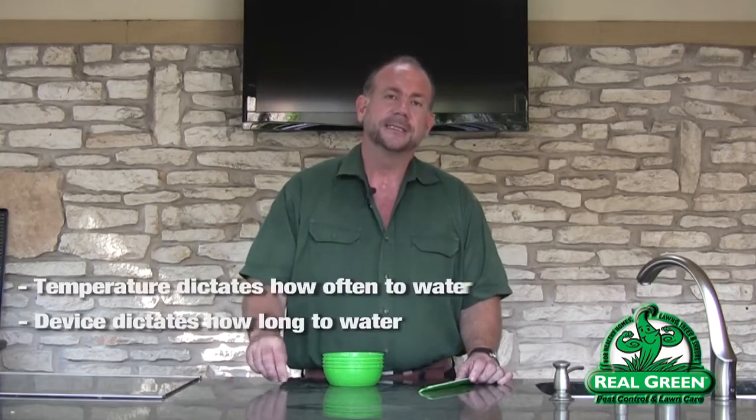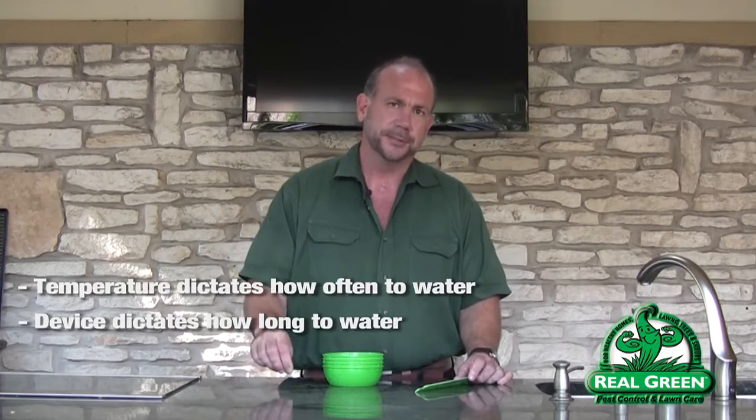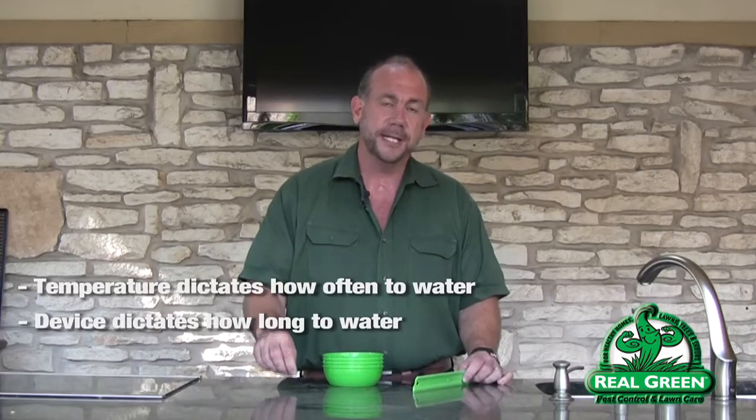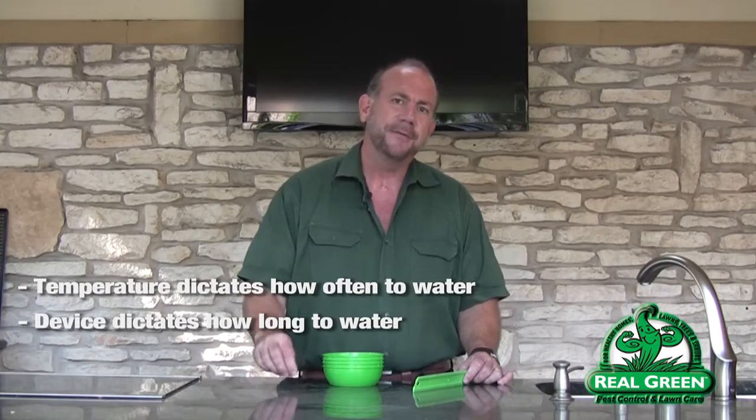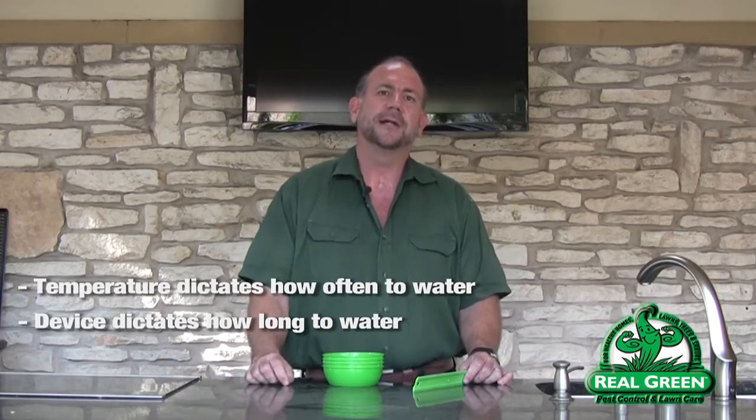Temperature and the device itself. Temperature dictates more than anything how often you irrigate. The type of device dictates how long you irrigate.